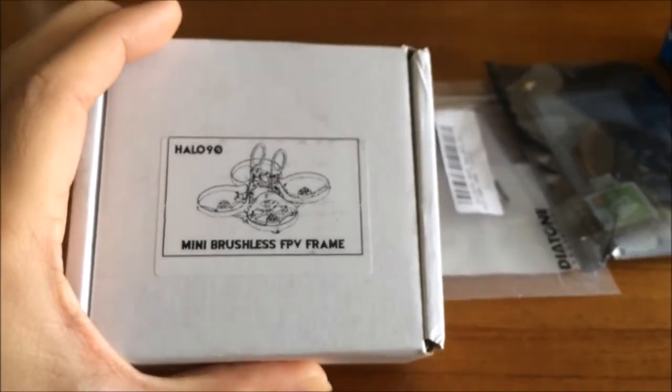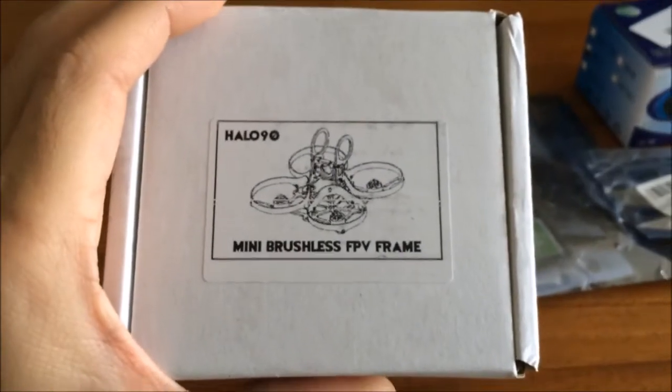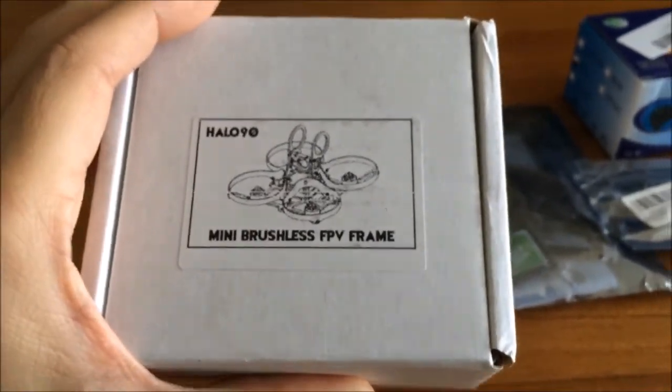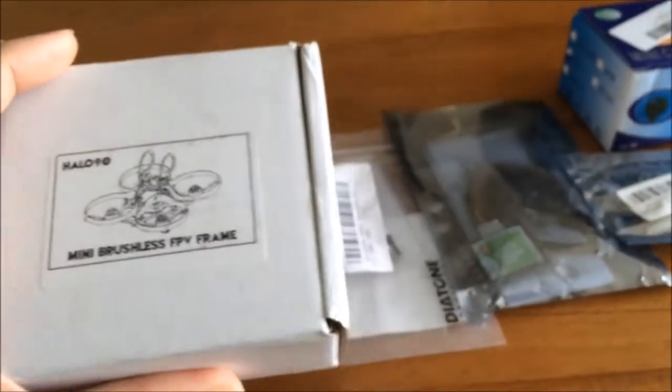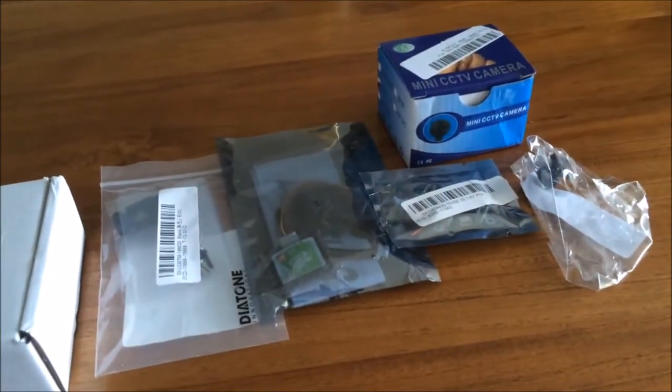For this project, I have ordered a carbon fiber 9cm mini brushless FPV quadcopter frame from Banggood. Look how small the box is. I have also ordered a bunch of other components here. Now let's get to work.